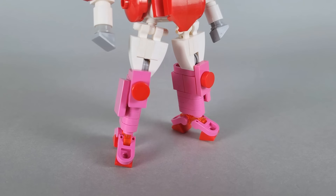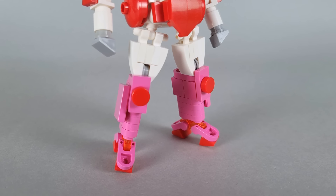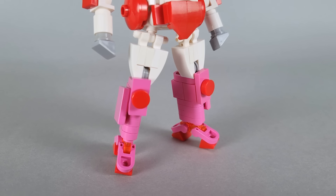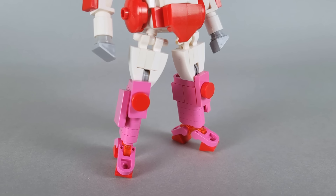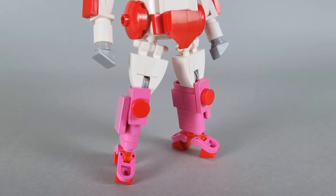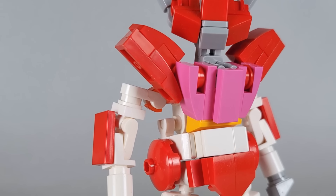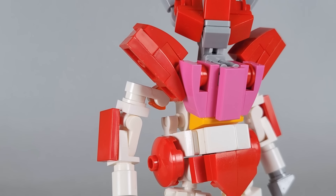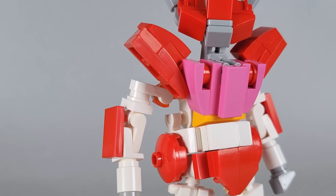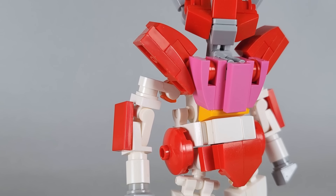The feet were the first thing I came up with for this model. I'd been stockpiling these rounded pink pieces for a while, and I knew they'd be the perfect way to make the feet become the fins. The hips use a similar design to my G1 Shadow Striker, which allows them to compress in rocket mode. One of my favorite parts of the model is the way the nose cone transforms to become the shoulder pads. Initially I was unsure how I'd capture that aspect of the design, but I think what I came up with is a rather elegant solution.